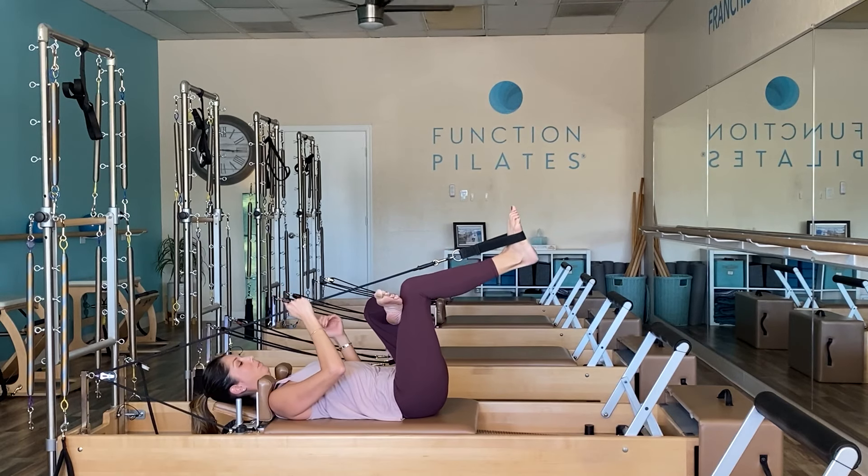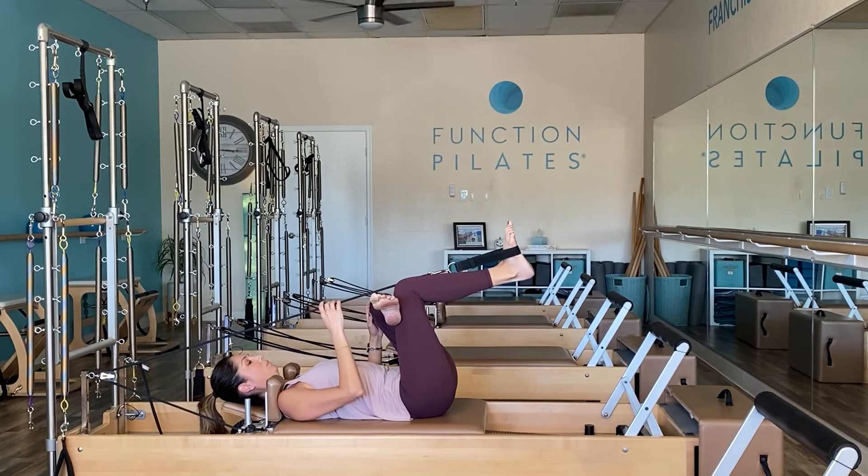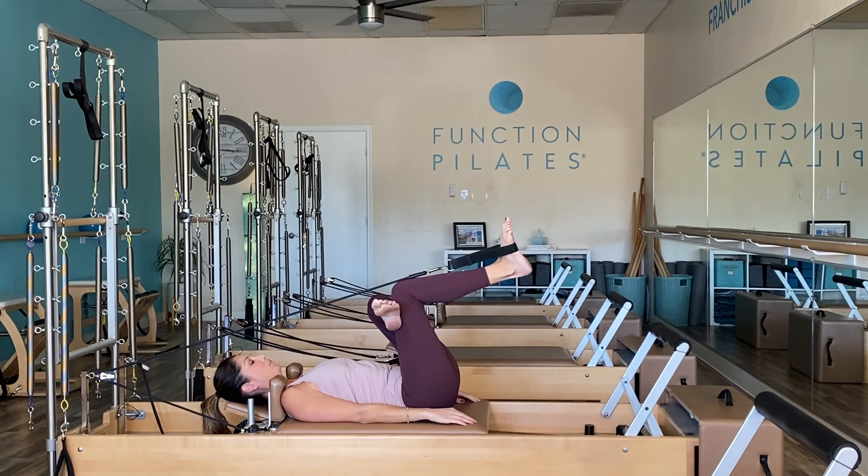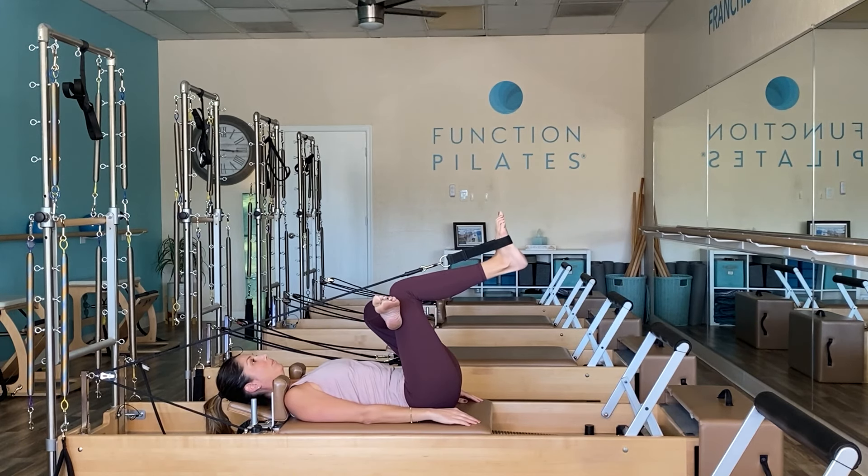Let's take it to a figure four — left ankle over the right knee. Bend your right knee in towards your chest to feel that left hip opening up. It's basically a figure four, our pigeon stretch, piriformis stretch — you should feel the outside of that left hip opening.